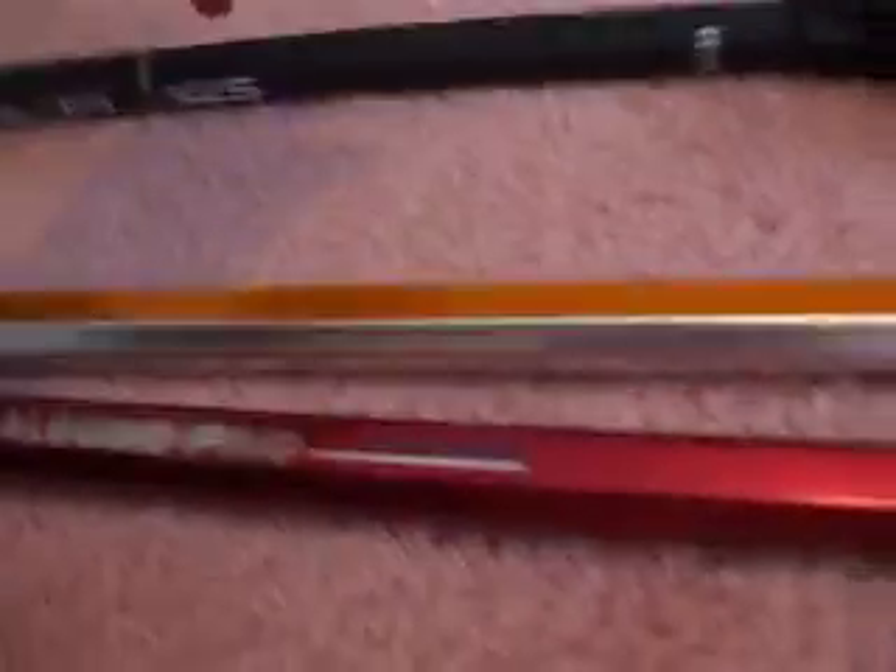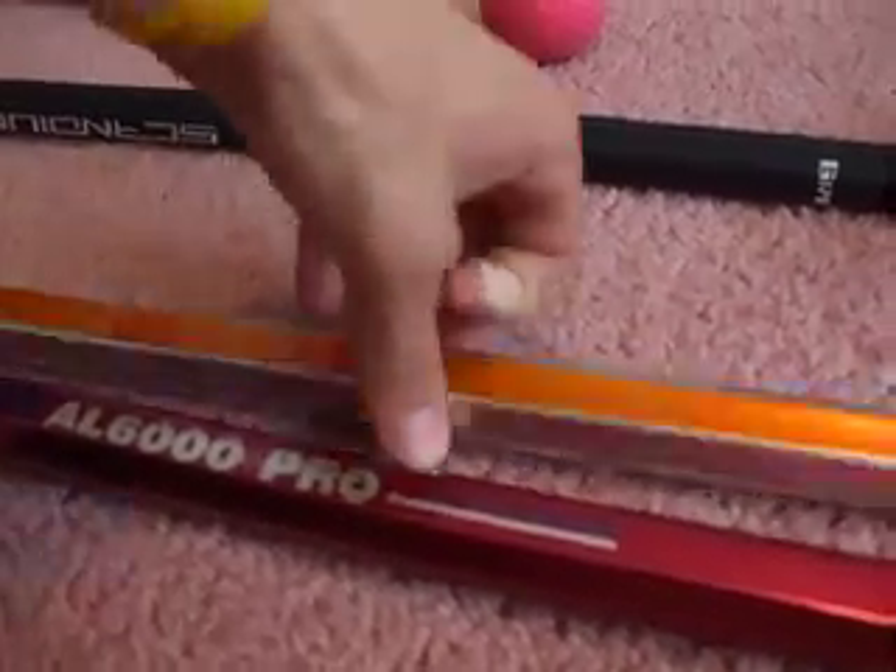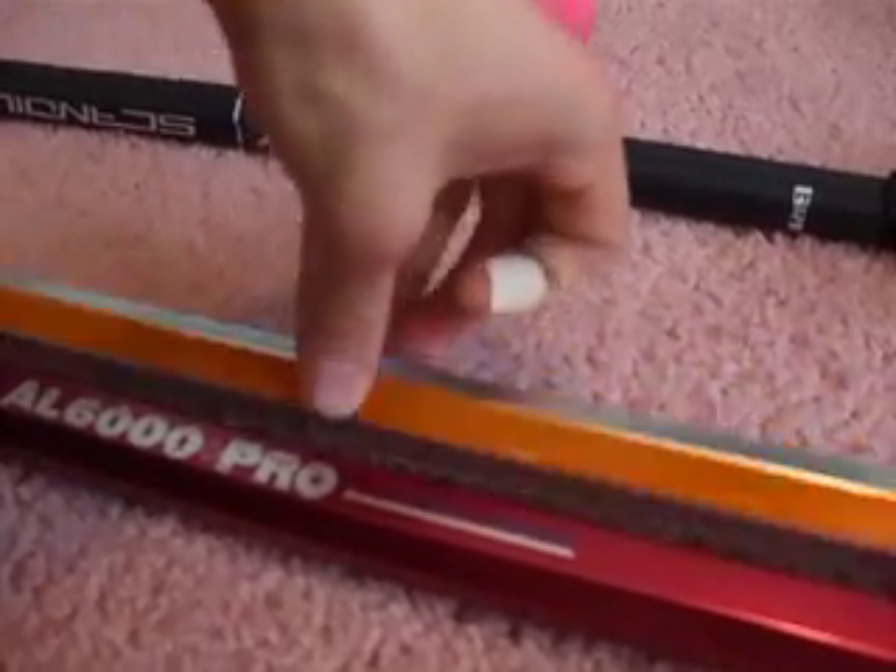First off, two really basic shafts — an SCX Alloy 6000 Pro and a Brine Shaft 6000 series. These are both $5 with $5 shipping. Email me at laxby.yahoo.com if you want one. Basically just trying to get rid of them, we really don't need them. Two basic shafts if you're looking for something to use if you break your shaft or whatever.